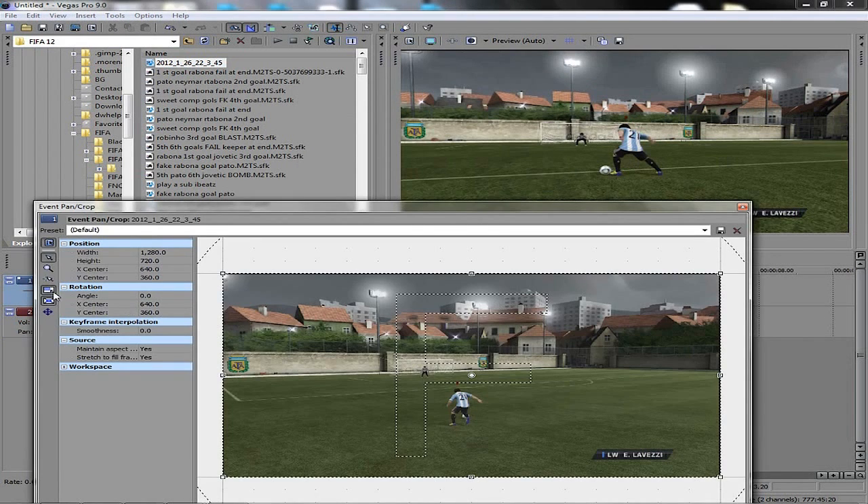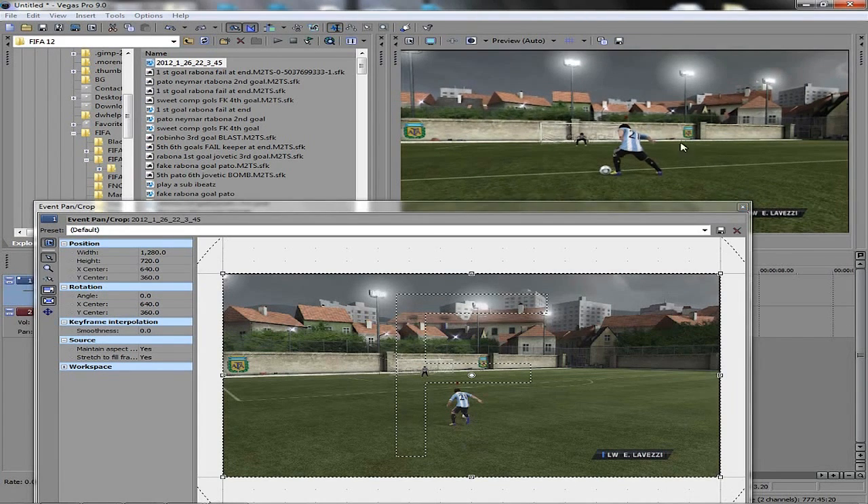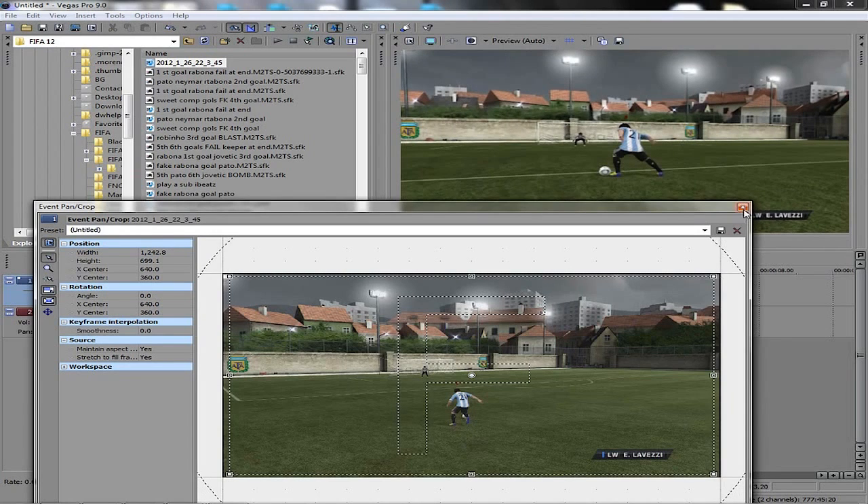This top little event pan crop box — click that. Make sure these two little boxes are ticked. Left-click the top corner and drag it in a little bit — it's going to get rid of those black lines. So many videos on YouTube have those black lines. You just get rid of it by dragging it a little bit — it's gone.